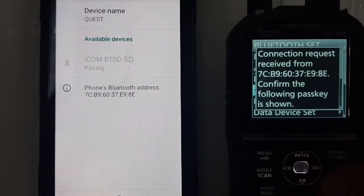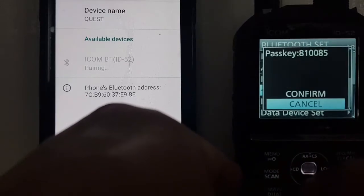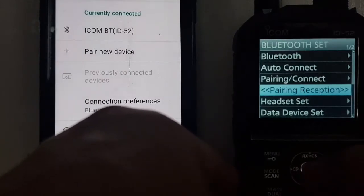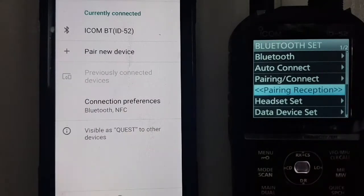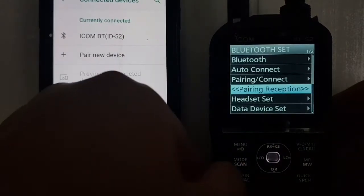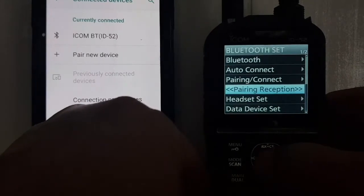It says 'Pairing' and then it says 'Allow Access' — click Pair. Now we have to scroll down here, yeah — we scroll down and confirm. Currently connected — we have now paired.